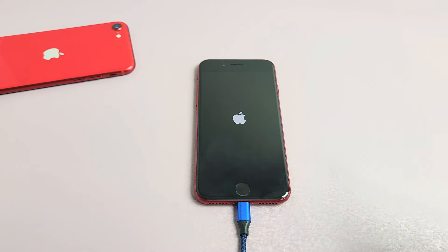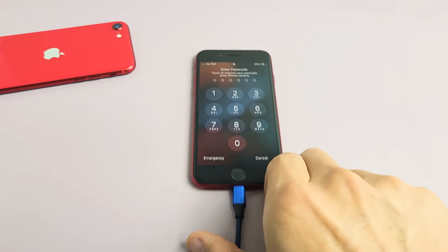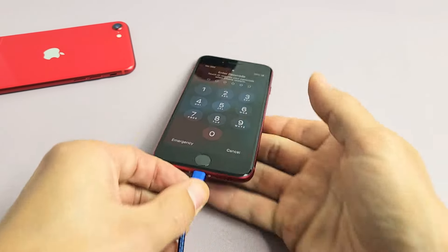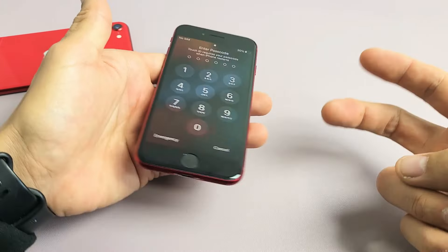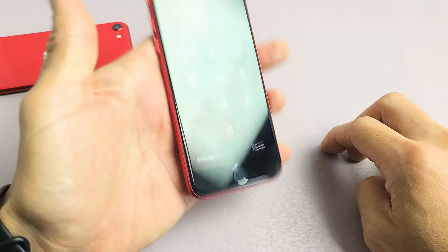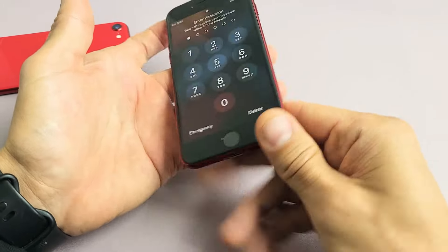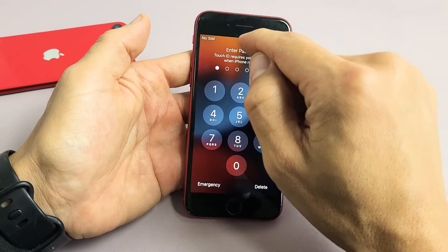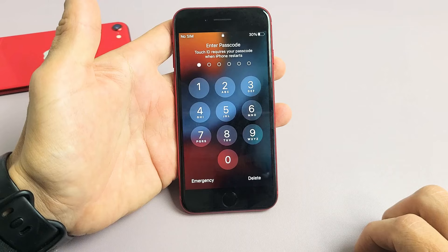If you're still stuck in a boot loop, we're going to go to the next possible step. So no worries — unplug your phone and this time we're going to do what I call the tap method. We're going to use two fingers, hold the phone, and tap all over the screen and all over the back. The premise is you may have something slightly dislodged, and a nice tap can pop it back into place.